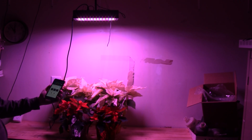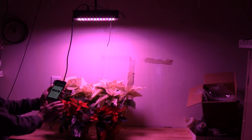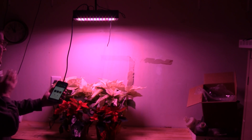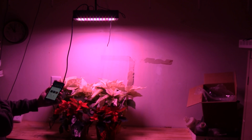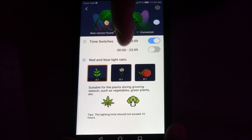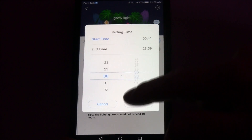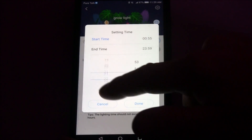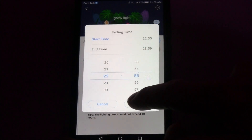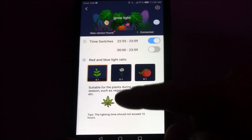Let me show you the app — it's super easy to use for changing the red and blue light ratio. Right now we're at four to one, change it to six to one, change it to eight to one. Simple as that. What's also nice is you'll save money on a timer because it's all in the app. Just set your end time and start time, scroll down and select whatever time you need, and hit done. Then here we have the ratios where you can select the red and blue light ratio.